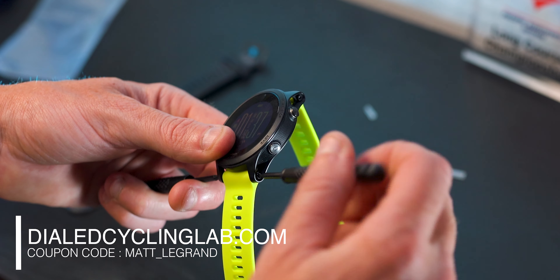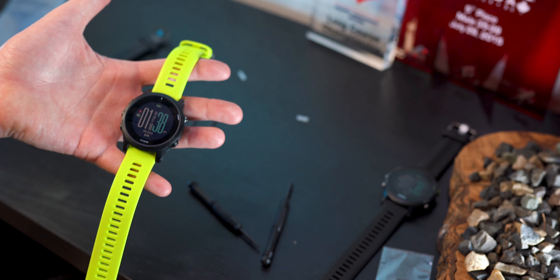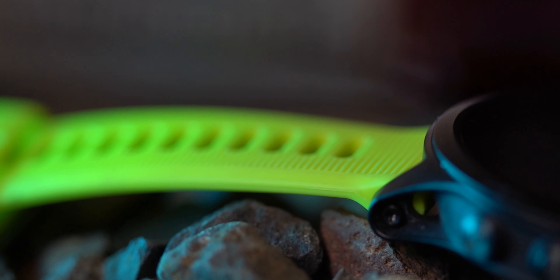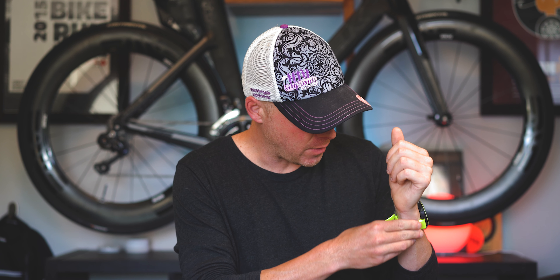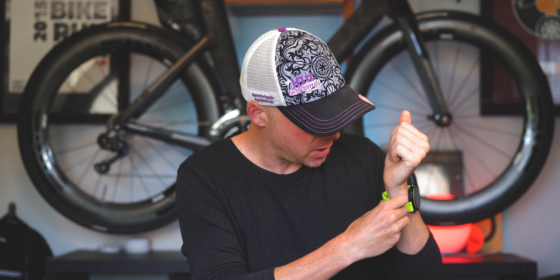Watch bands themselves cost about $29, and I will leave a link in the description of this video to where I suggest buying them, along with a little coupon code that I suggest you guys try. And just like that we are good to go with our shiny new watch band — it's not actually really new, it's actually from my old 935.